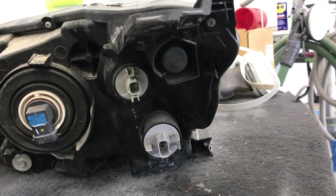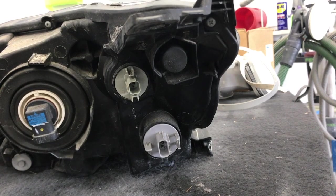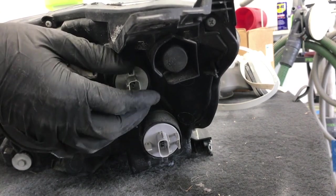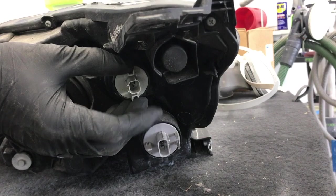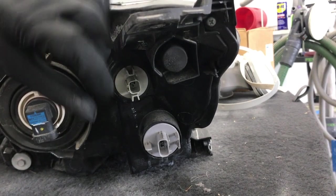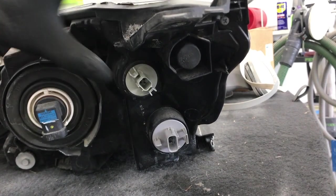I told you I'd explain why it mattered what hand you were using when you go to take the bulb out. This is the socket we're taking out right here. The reason I tell you to use your left hand is if you come in with your right hand, you need to turn it counterclockwise and when your hand's in there you just can't get good leverage to spin it counterclockwise. But when you use your left hand, you can use your thumb and push down on this tab right here much easier.